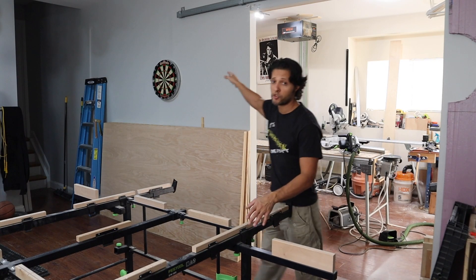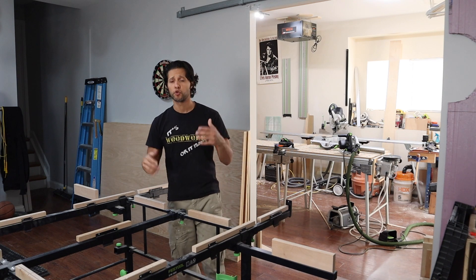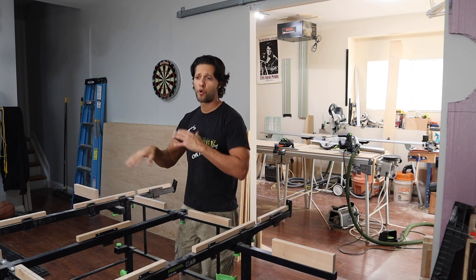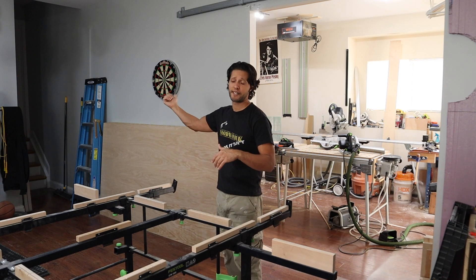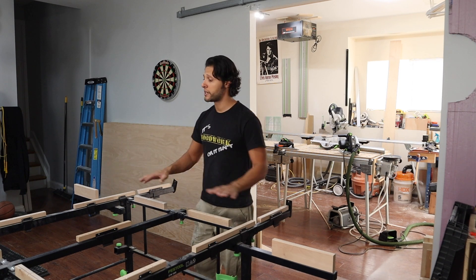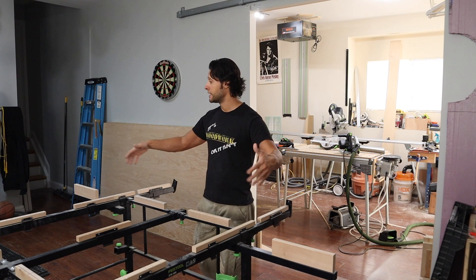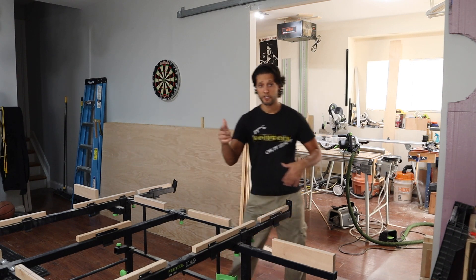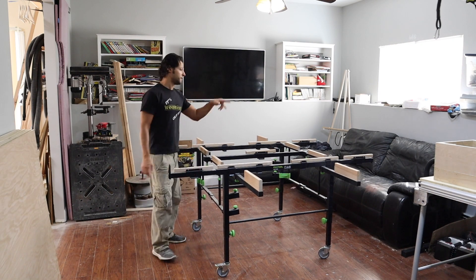I built this wall a few years back to separate the shop from this portion of the basement because at the time we were somewhat using it, but now we're not using it at all. Eventually I'm going to take that wall down, but for right now I have enough space to throw the full sheets of plywood on the STM, break them down, do my cross cutting, and then do my assembly in this portion. Let's get started using the STM to break down the plywood.